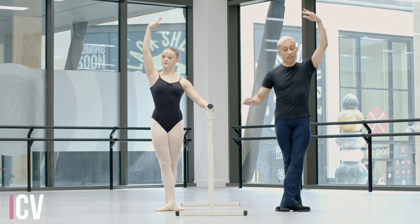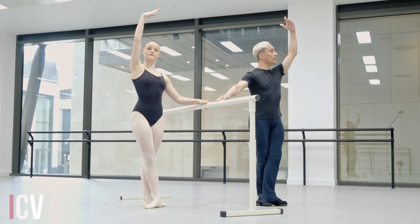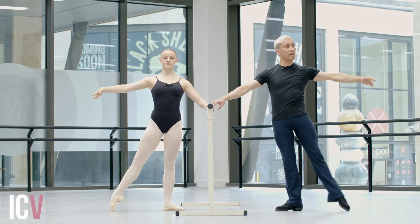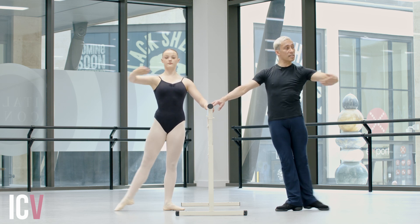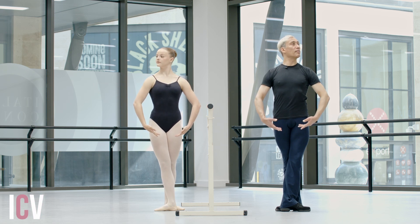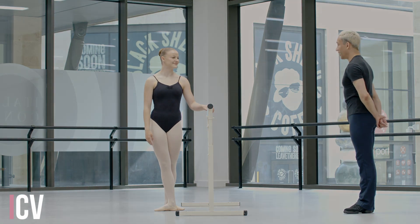Into our battement tendu section, working those feet. Go through the foot and close, in two counts. Out and close, coordinating the arm and leg together. Two in second. Derriere, arm goes across. Can we lift the eye line? Look past your fingertips. Two in second. Cross behind. Cross front. Bra bar to finish. Head away from the bar. Have we got that, Bobby? Great. Good.